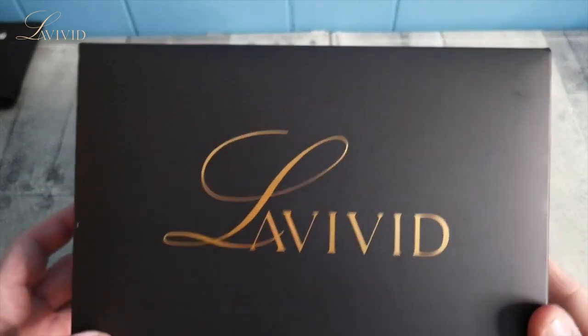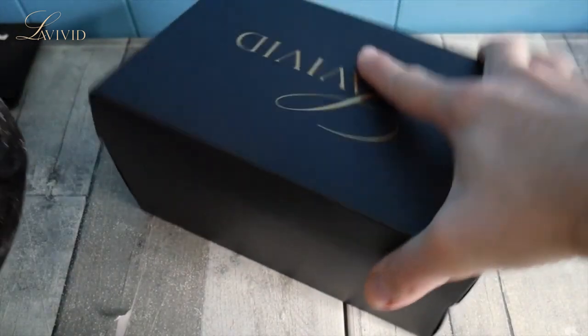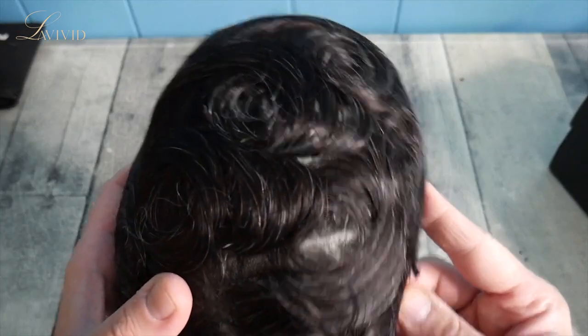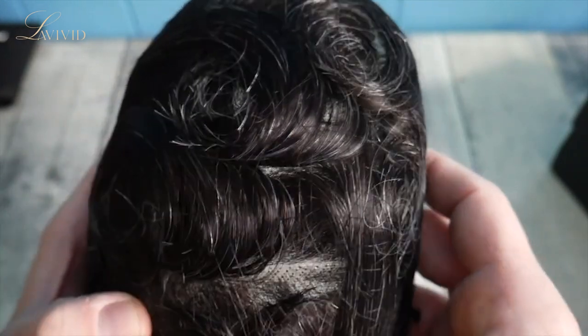Okay guys, we are back with the La Vivid custom hair system. As you can see, here is the hair system — I like their packaging, they make it presentable, which gives them a plus in my book. Now as you can see here, this is the French lace part. This one has a totally different look than what I'm used to — it's got the nice skin up top there.